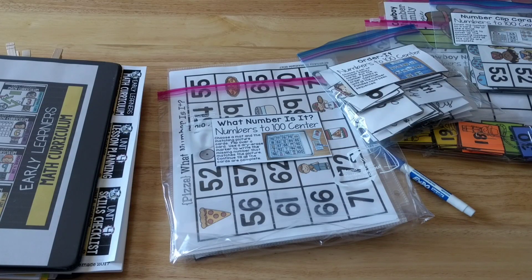Hey guys, it's Amanda here from Faithfully Homemade, and today I'm going to show you activities that you can do to teach numbers up to 100 — number order, counting numbers to 100, and all those types of things.